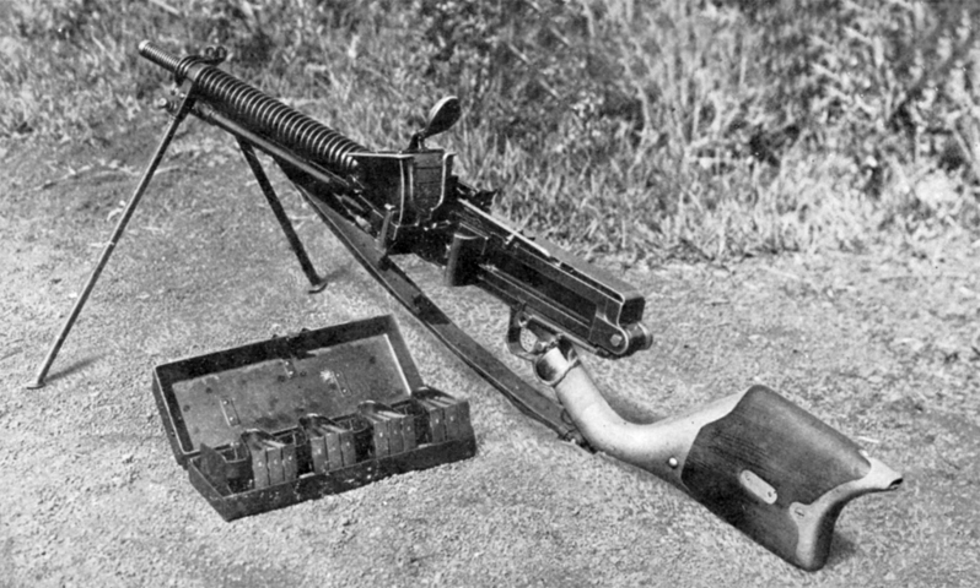The Type 11 came into active service in 1922, and some 29,000 were produced by the time production stopped in 1941. It was the primary Japanese light machine gun through the Manchurian Incident and in the early stages of the Second Sino-Japanese War. Although superseded by the Type 96 light machine gun in production in 1936, it remained in service with frontline combat through the end of World War II.